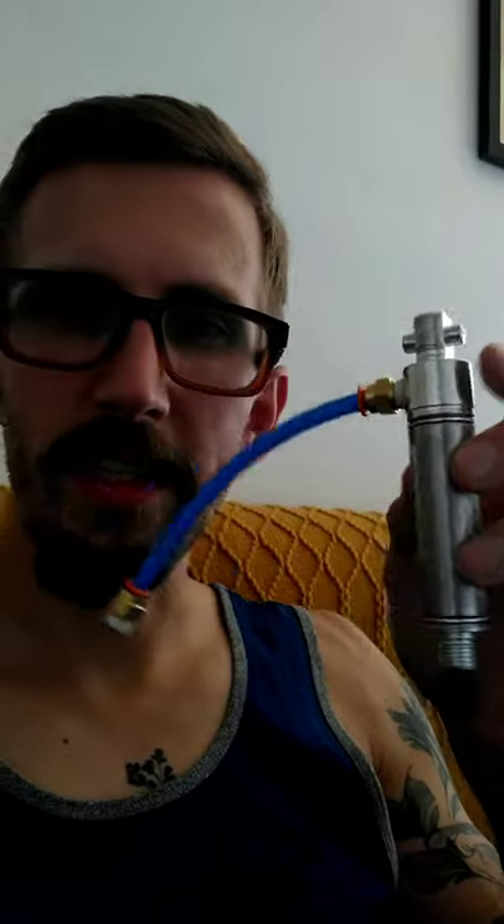I almost forgot — as far as pneumatic stuff or pistons, I'll have these hooked up hopefully today and I'll have another video out. I got two pistons: one is a three-quarter inch piston and I think the force pneumatically is like 150 pounds. We'll test them both to see if they can actually stamp leather.